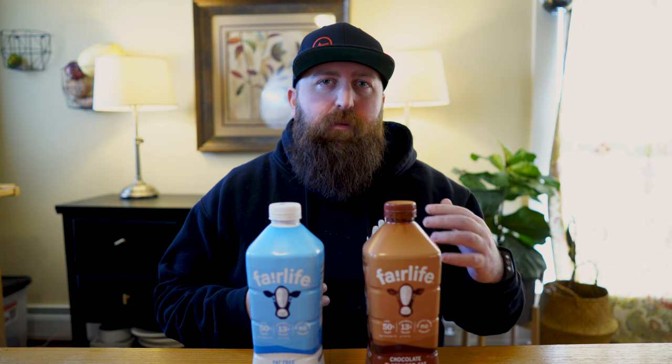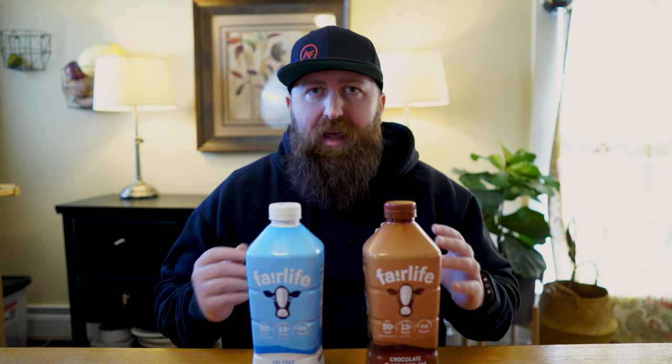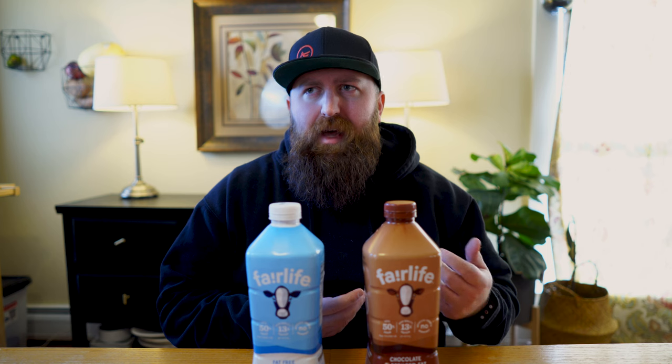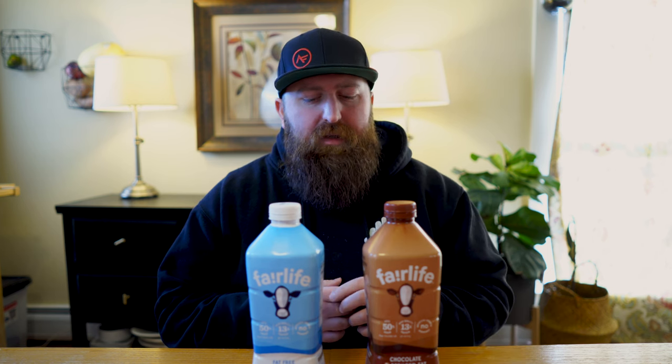Fairlife has a few different options as far as the types of milk they have. They have a whole milk, a 2%, and a fat-free, as well as a chocolate. I've also seen on the market Fairlife Kids, which has a little bit more omega-3 fatty acids in it. I haven't tried that — I believe it has a little bit more fat than the regular chocolate milk.